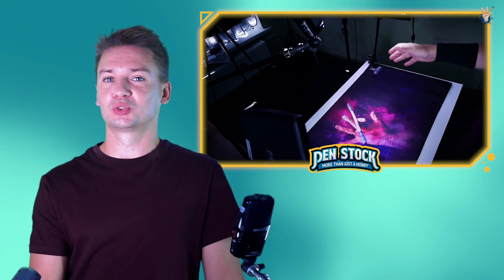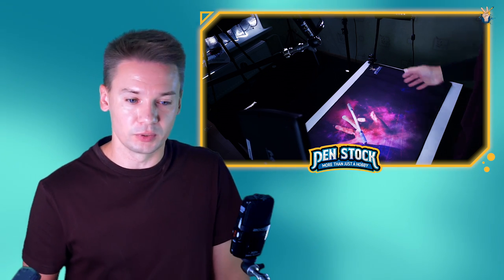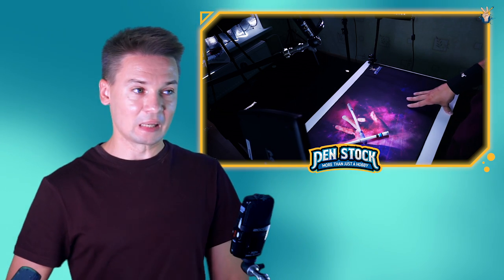Adjust the strength which you apply to your pen mod — it should be sharp but not too strong, as I told before. And don't be afraid of dropping the pen, as always, because pen spinning is all about dropping the pen frequently, a lot.